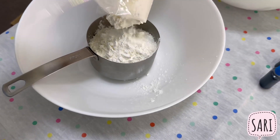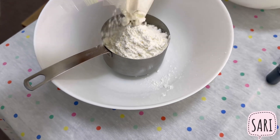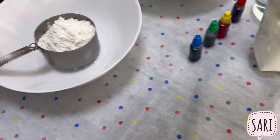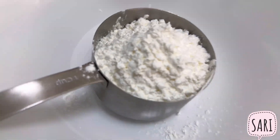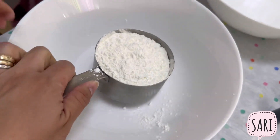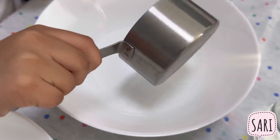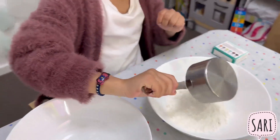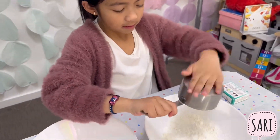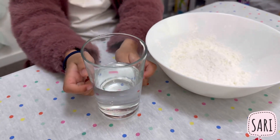This should be really hard and safe for children to play with. One cup, check. One cup, check. We also need water.